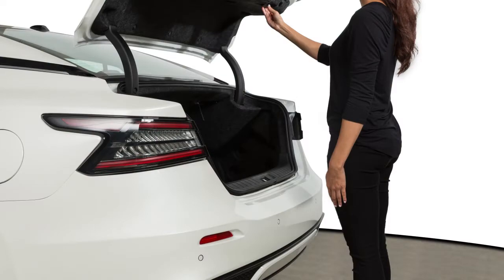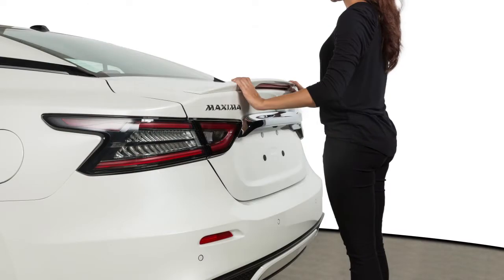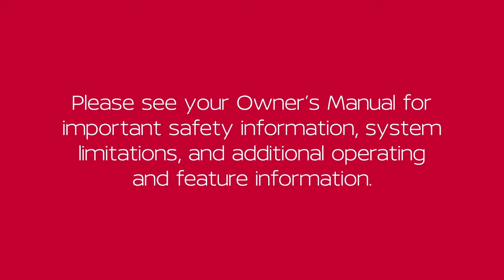When closing the trunk lid, be sure to push it down securely. Please see your Owner's Manual for important safety information, system limitations and additional operating and feature information.